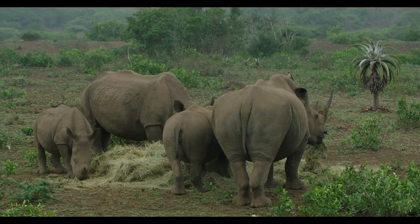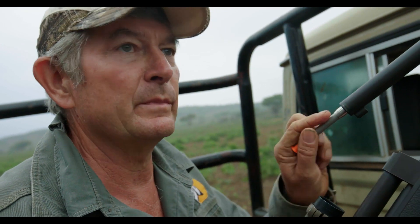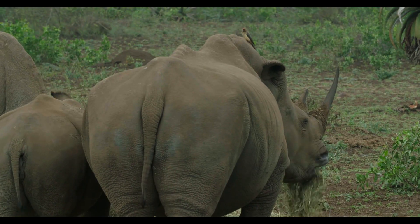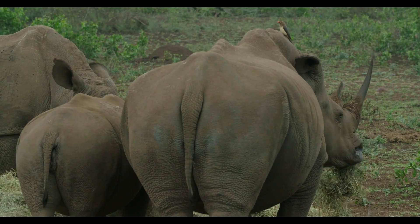Dart one. What I will do is wait a minute or so, see where the youngster is going to go, where the mom goes with the youngster, and then we'll try and dart the calf at about a minute after we've darted the mom. Theoretically, that should get them down virtually together and staying together, which is obviously what I need, because it's much easier to deal with them when they're next to each other.